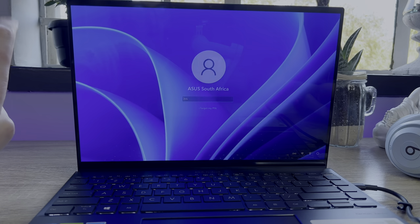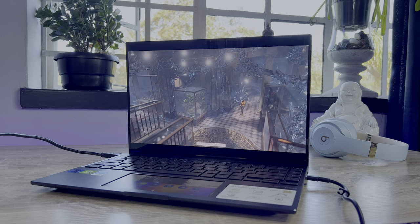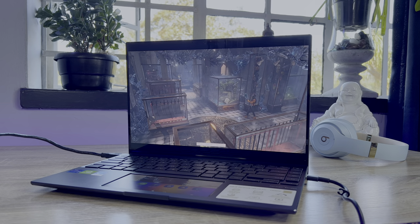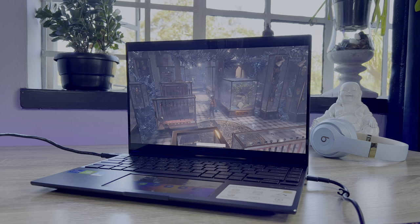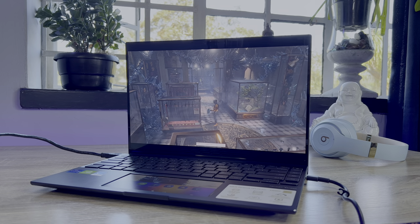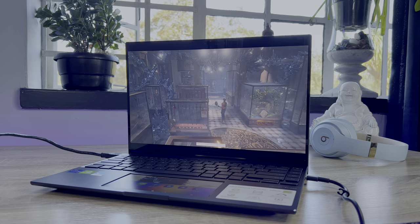The Asus ZenBook 14X isn't meant to be the most powerful notebook Asus has ever made, so keep that in mind when shopping. You can find a different range of models out there, including QHD, 4K, and 2K displays with Nvidia MX450 and Radeon Vega GPU variations. You can also get Intel and AMD Ryzen processor options.